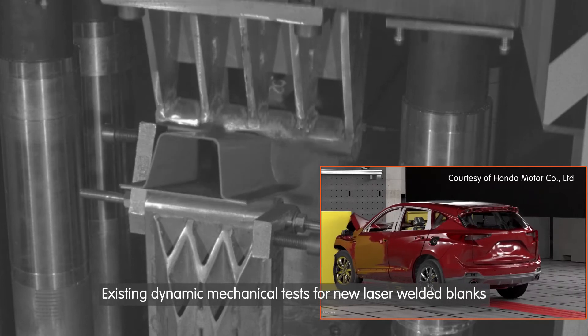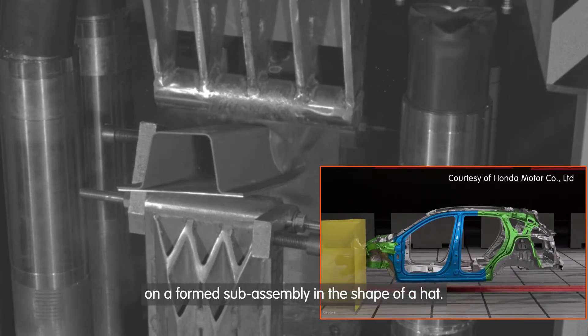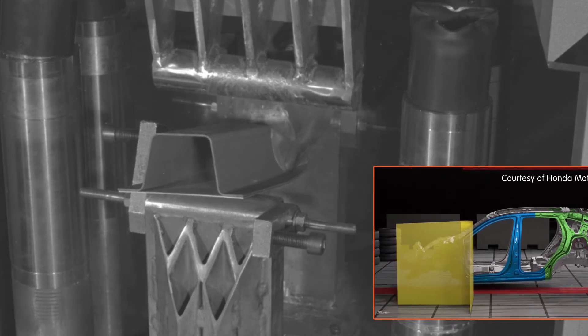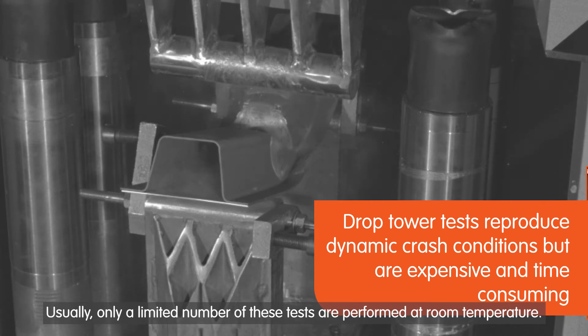Existing dynamic mechanical tests for new laser welded blanks include catapult or drop-tower crash tests on a formed sub-assembly in the shape of a hat. These tests are time-consuming and expensive. Usually, only a limited number of these tests are performed at room temperature.